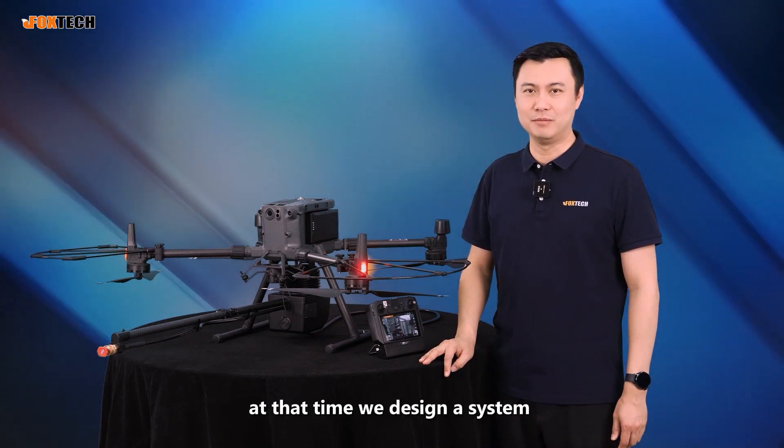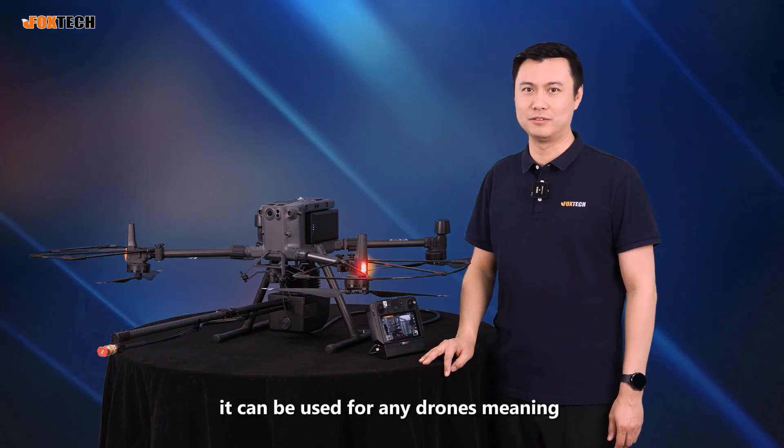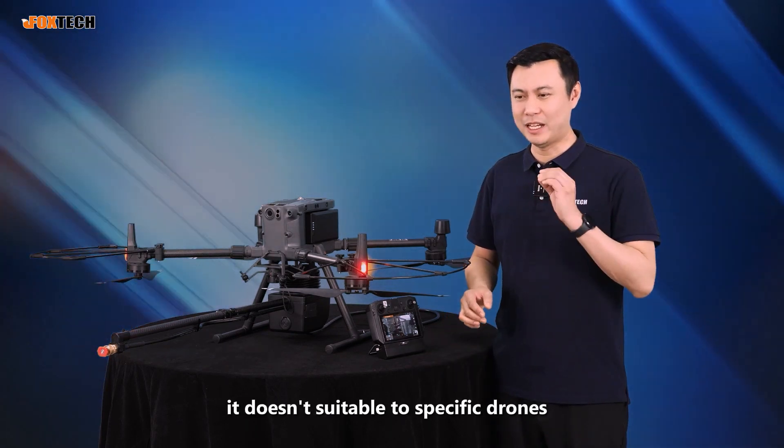At that time, we designed a system, but it's not efficient, it's not good. It can be useful for any drones, meaning it doesn't suit specific drones.